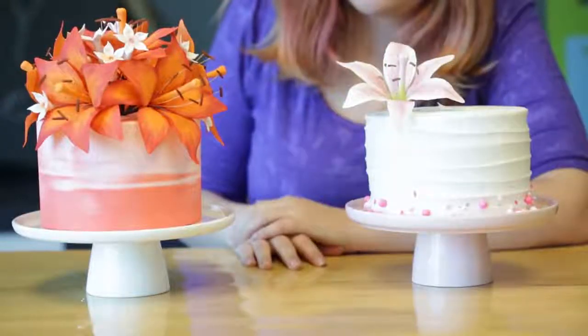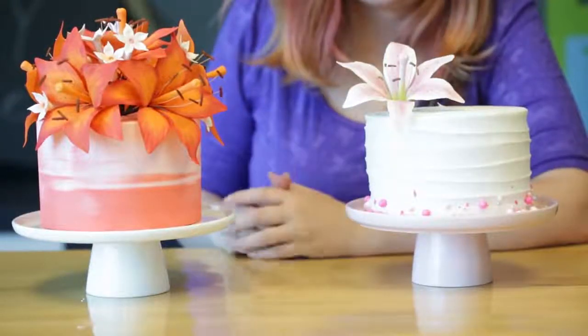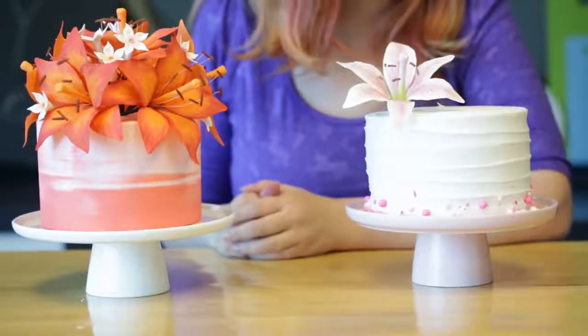Hello everyone, I'm Emily from The Decorating Room here at Wilton, and today I'm going to show you guys how to make a gum paste stargazer lily. Now these beautiful flowers are really popular, so it's no wonder you guys have been asking for this video.